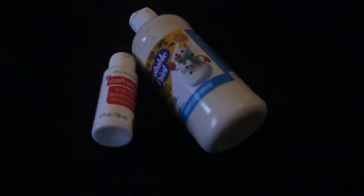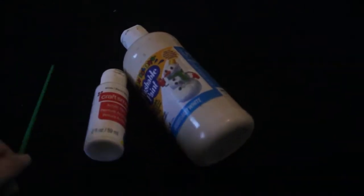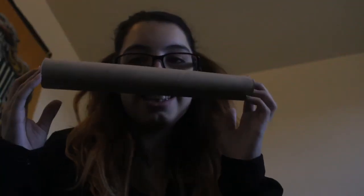So here's what you're gonna need: hot glue sticks with a hot glue gun, some kind of white paint with a paintbrush, and a roll from paper towels. First things first, you're gonna paint this white because it makes it easier.